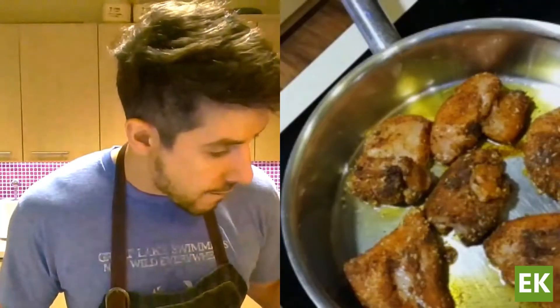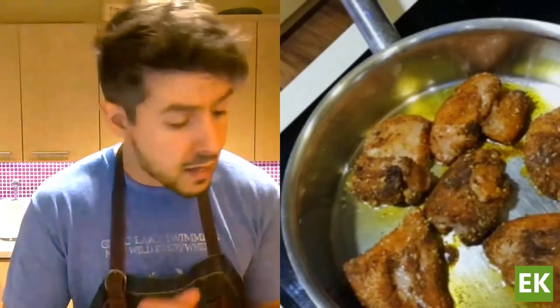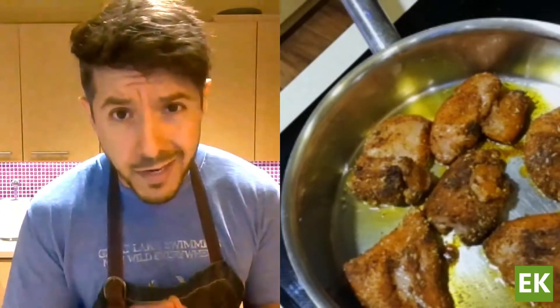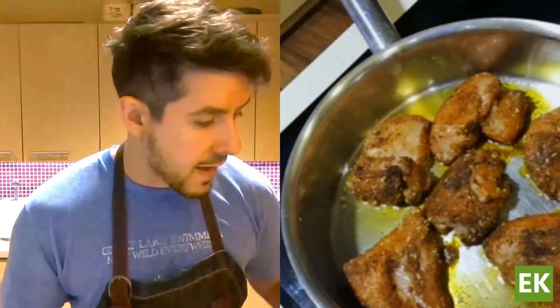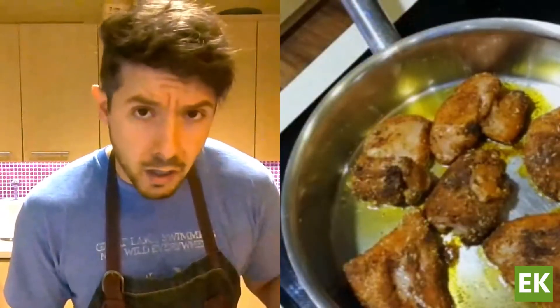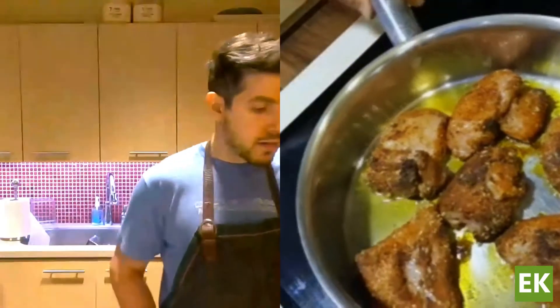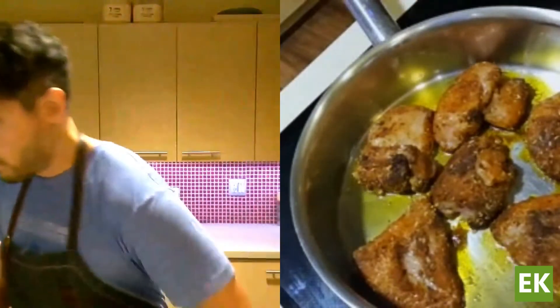I've added the chicken to a pan with a little bit of oil over medium to medium-high heat. Because of the spices, I don't want to burn them — if the heat is too high it's going to burn the spices on the outside and make them bitter. So medium heat, and we just want a little bit of color on either side — about a minute or two per side.